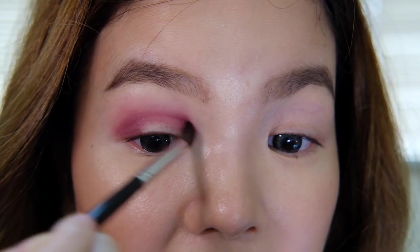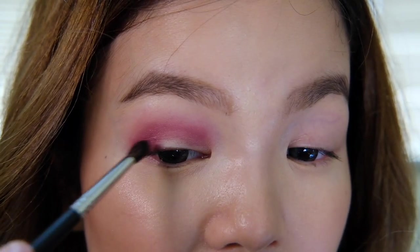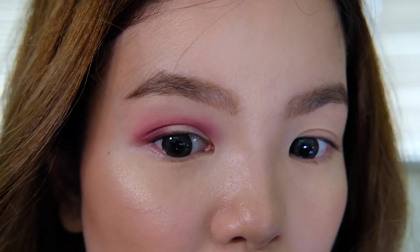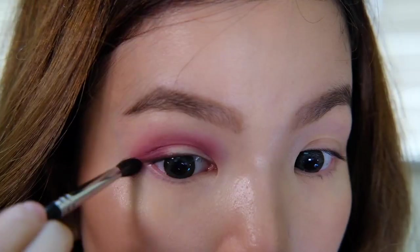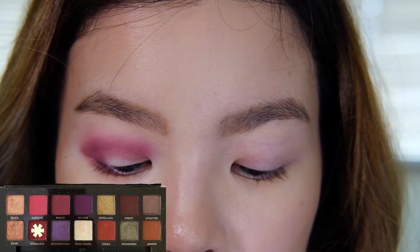A lot of people say that this palette reminds them of the Pat McGrath Bronze Seduction palette, and I feel like it's a bit different, but I've really been enjoying using this eyeshadow palette and I definitely recommend you purchase it, especially if you want to get out of your comfort zone and try more colorful eye looks. You can definitely do a lot of nude and everyday looks but I think this palette is very versatile — congrats to Jackie for really hitting it out of the park. Next we're going to get our Morphe M152 brush and dip into the shade Wigglies and put that in the outer corner of our eye as well.